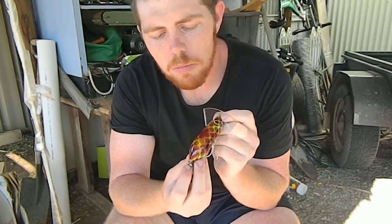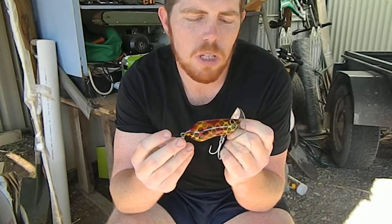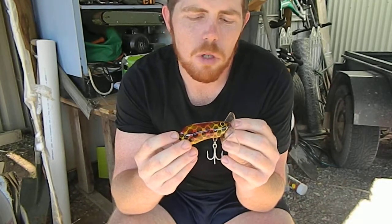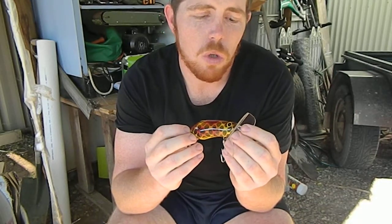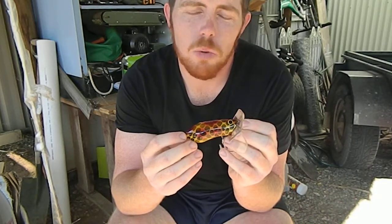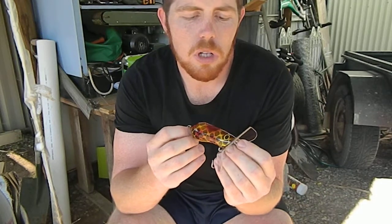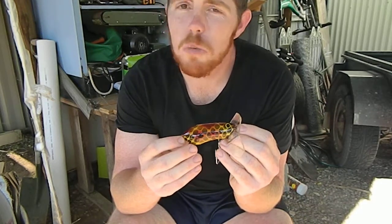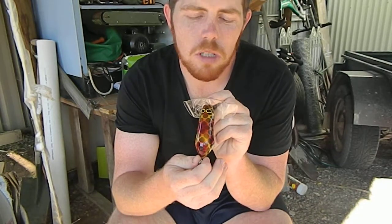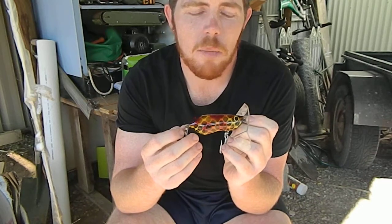Absolutely beautiful finish on them. Good quality split rings and hooks, which is essential when Murray Cod fishing. They have a great action. I've got a little video clip coming up for you shortly, just working them in my pool. It's not cod season at the moment so we're just swimming them in the backyard for now. I'll show you a few of the colours in the range that I've purchased myself and hopefully give you guys a bit of an idea on what I'm using this season.